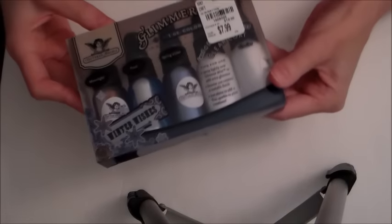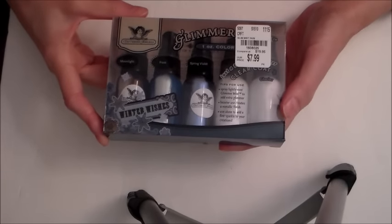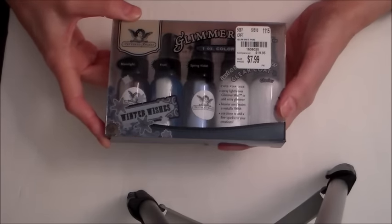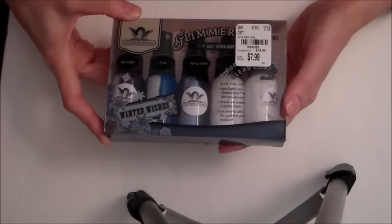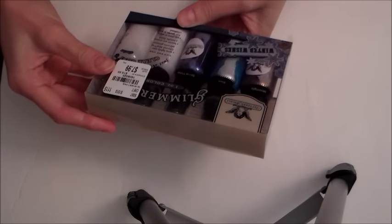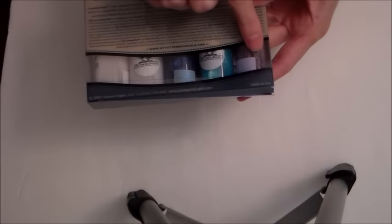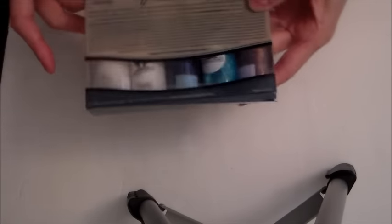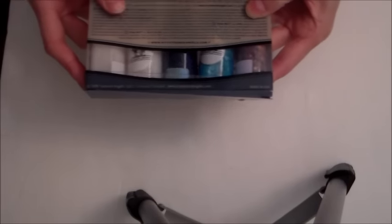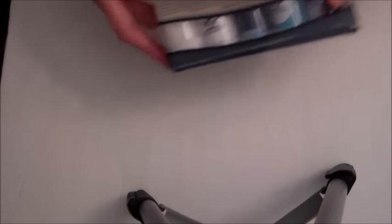And then I found these Glimmer Mist. They did have a bunch, but this was the only one I got because I wasn't sure what colors I had. This one is called Winter Wishes, and once you shake them up, there's kind of a purplish golden color. They were really pretty when you shook them up — I don't know if you can pick that up on camera.